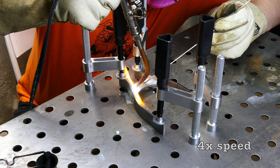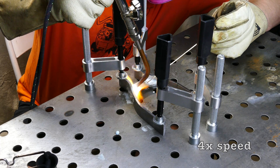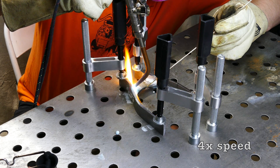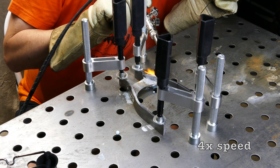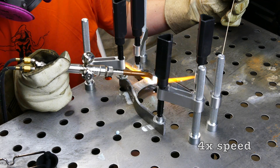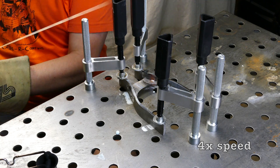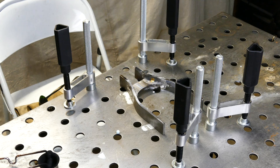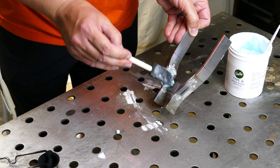Compared to standard bike tubing, these thick plates need a lot of preheating, even just for a tack. Once it's tacked together, I let it cool, then add some more flux. With the amount of heating it takes to get these plates up to temperature, I made sure to have plenty of flux.